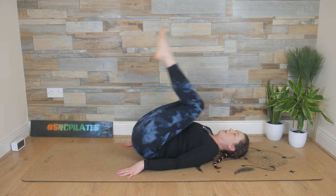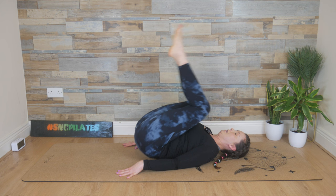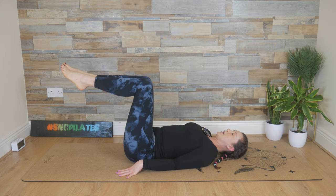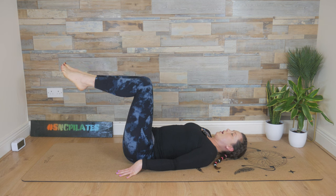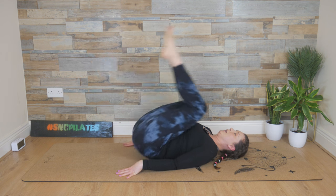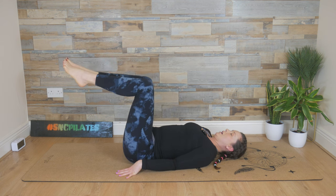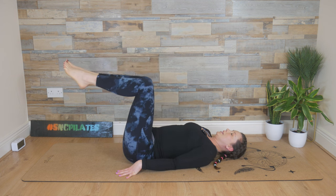Breathe in, lift, and breathe out, lower. Keep the length in the neck — it may feel a little stiff at the start because we've been doing a lot of the opposite, with our face down or belly on the floor. Breathe in and breathe out, release. Inhale, we lift, and exhale, lower it down. Five to go — you're not lifting too high. Last three, two more, and last one.